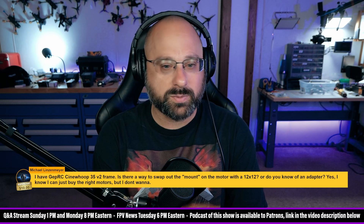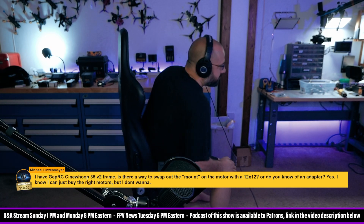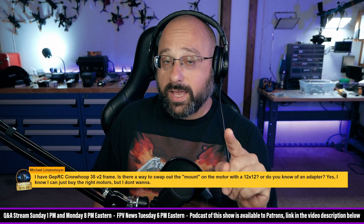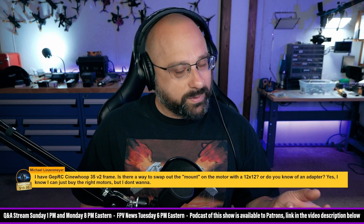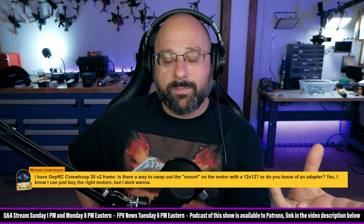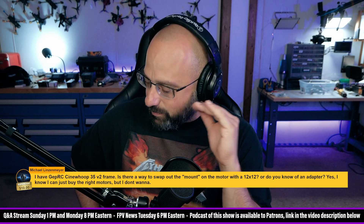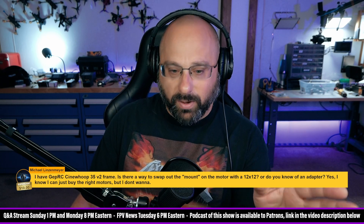Bannister Post says 'I run five-blade 4-inch props on 2207.' Yes, Bannister Post. I've got the Catalyst Machine Works Whoop Master — it runs 2207 motors on five-blade whoop props. But he's on three-and-a-half-inch props, and there's a difference. That CineLog frame isn't made to carry that much weight. It's just silly. My official advice is: don't do it. Save those motors for a different build and get the right motors.